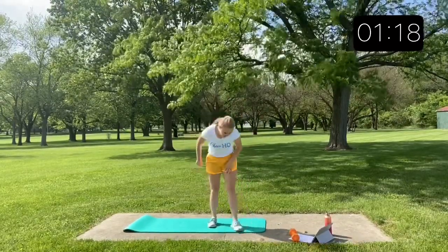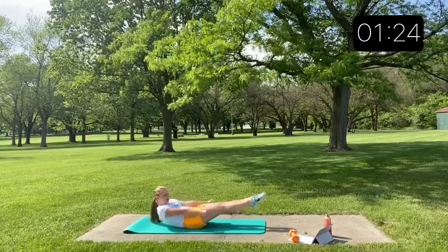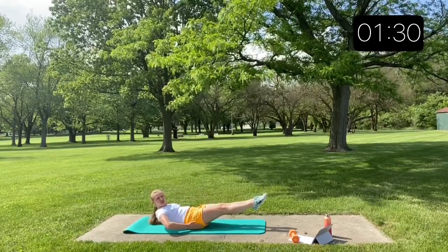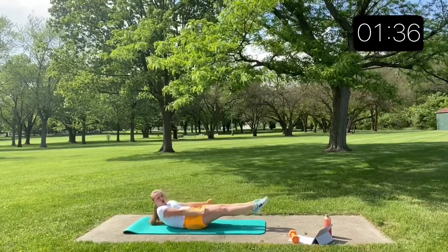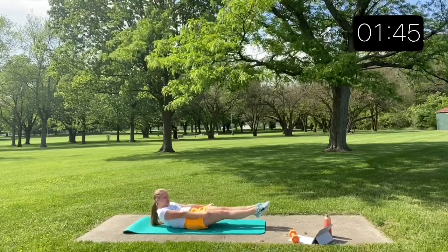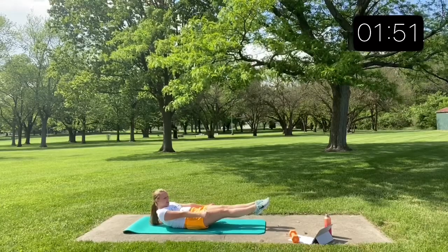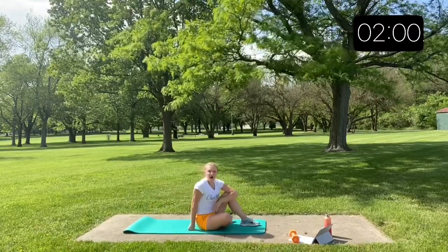Our last exercise in this set will change each time. This first time through we'll do a hollow hold. Lay down on your mat and hold. Really think about squeezing your glutes together, squeezing your legs all the way through, pointing your toes. Your shoulder blades should be off the ground. Squeeze those arms in nice and close at your side. Don't forget to breathe — breathing is important. And you made it through your first round! We'll do that whole set two more times.